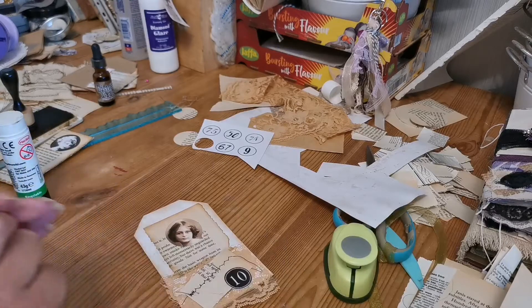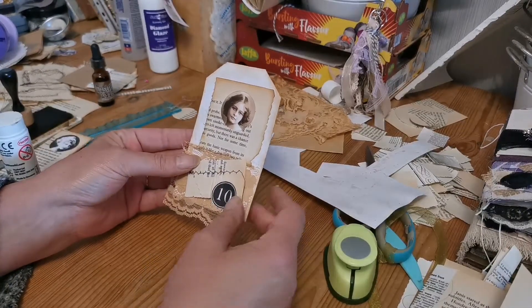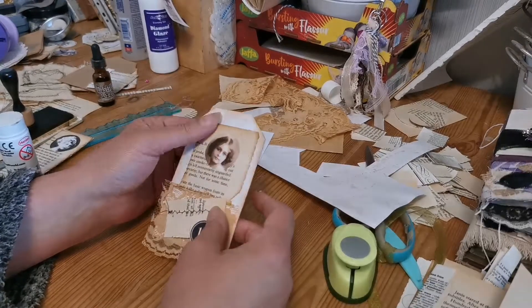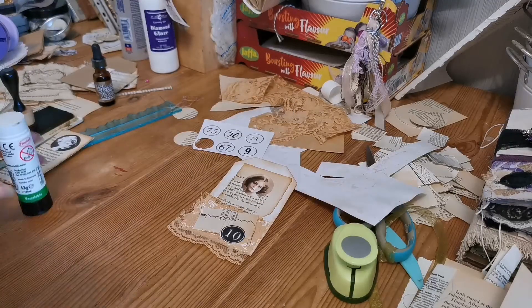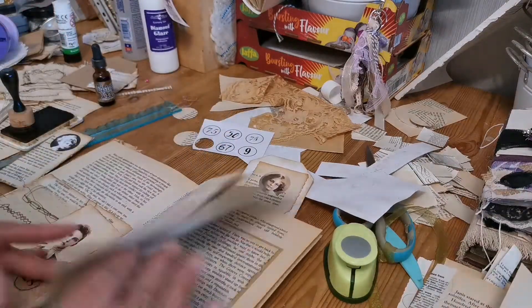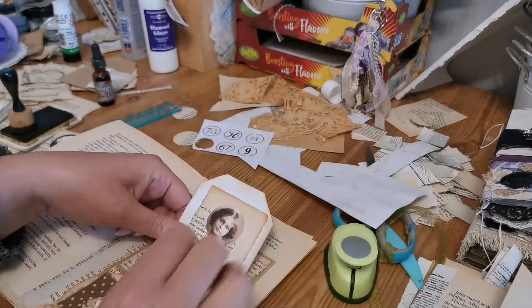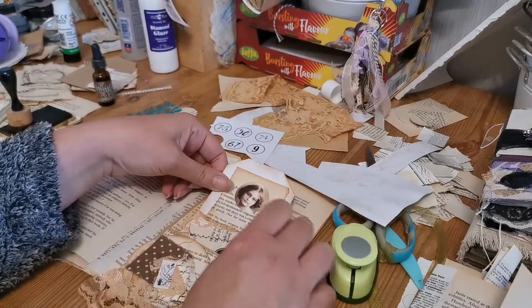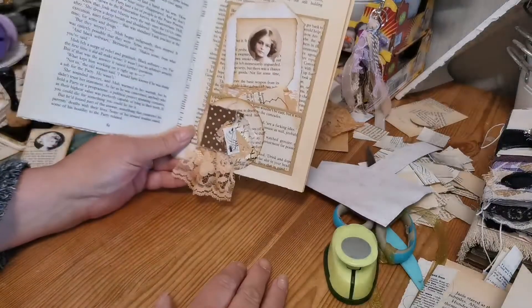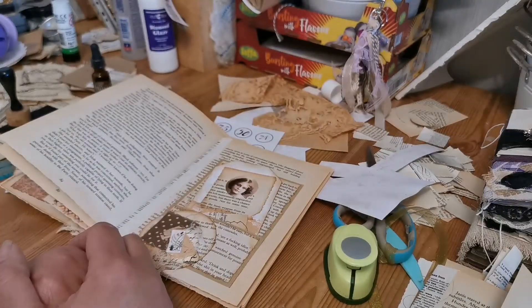There we go - that looks nice and firm, I'm pleased with that. It's a nice looking tag. I'm just trying to decide whether to put a little tab top on it or leave it - for the time being I'm going to leave it, I might come back and change it. Let's find our pocket that we made and slip the tag into the pocket. There's another page done! Have a great day, I'll see you soon, and hopefully when I come back it will be a little bit quieter and less eventful. Take care, bye!